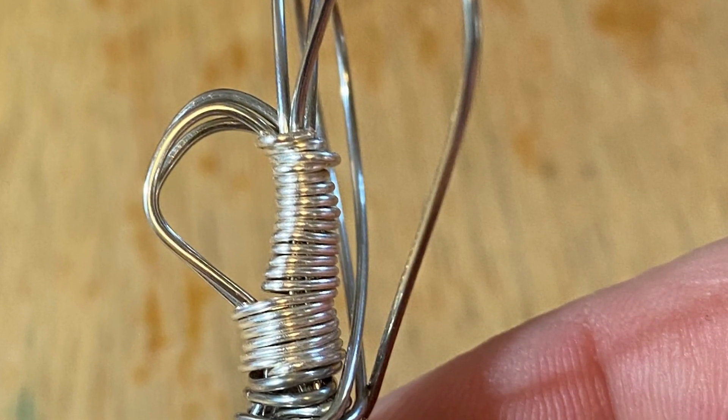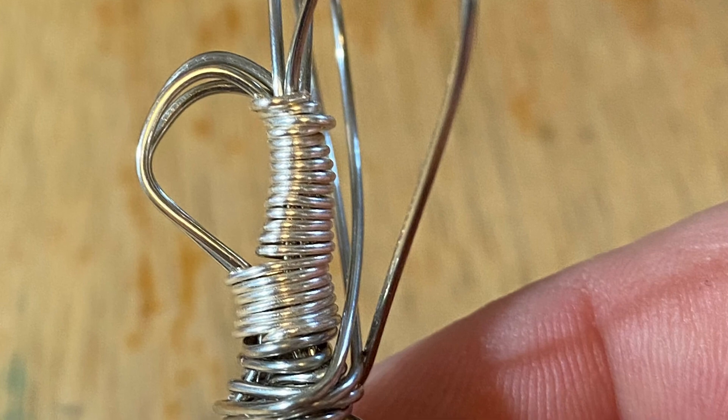You squish the wires together with your pliers so there aren't gaps.